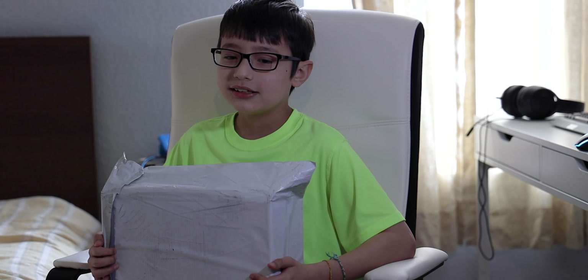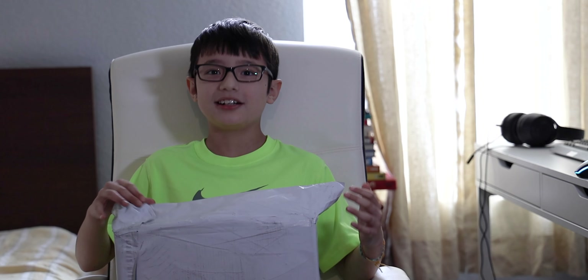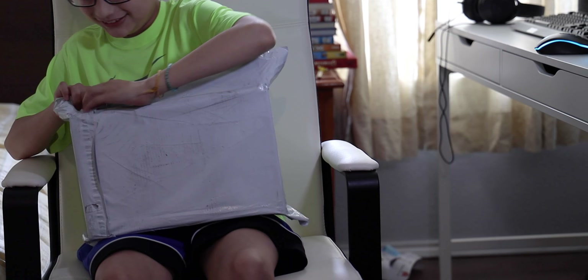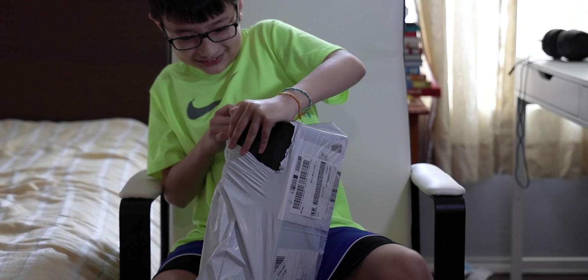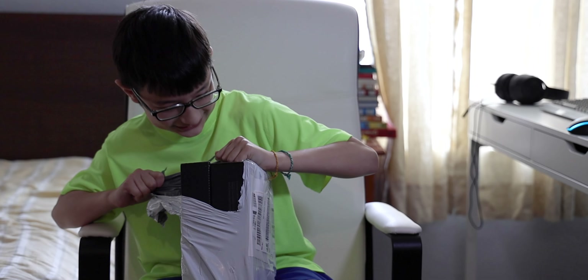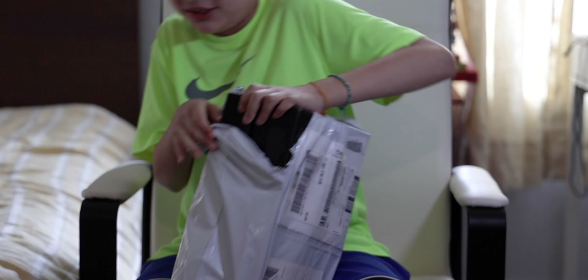What's up guys, welcome back to another unboxing video. I'm doing another one because last one I was so rushed. I got Heelys here and let's open them!